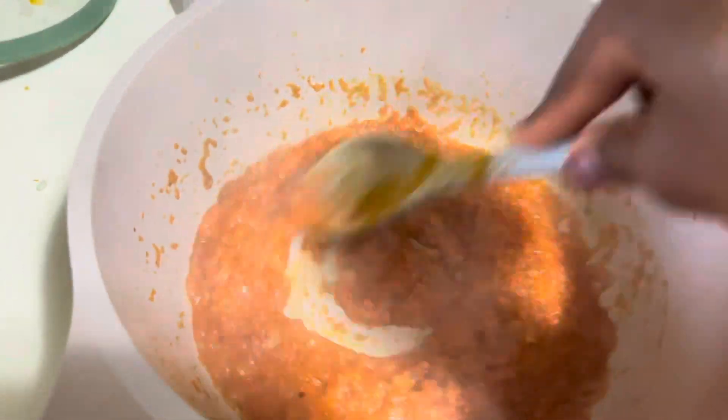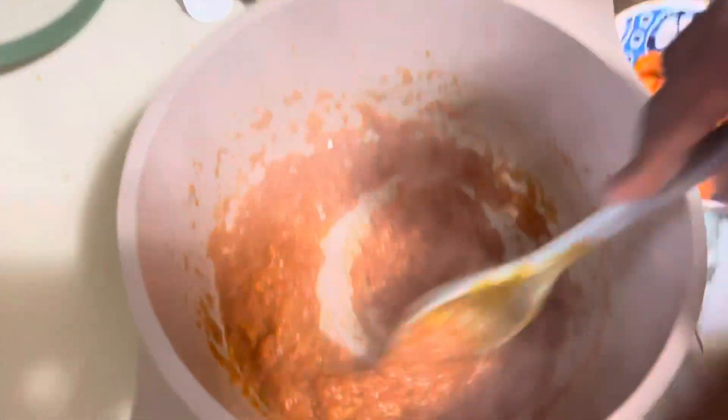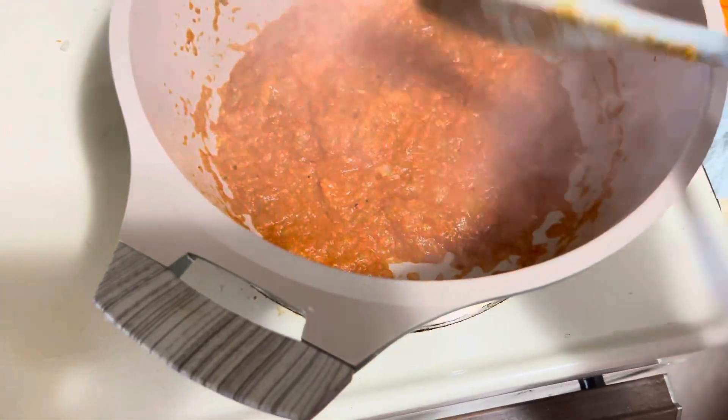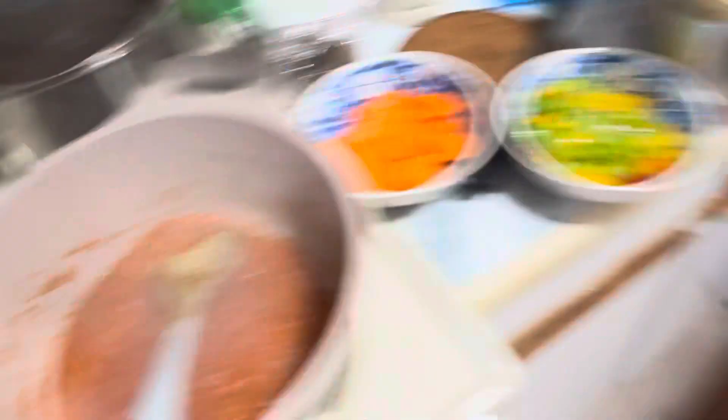I do not like the thyme here in Canada — I bought some and I do not like the taste of thyme here at all. So I hardly use it in my cooking anymore.